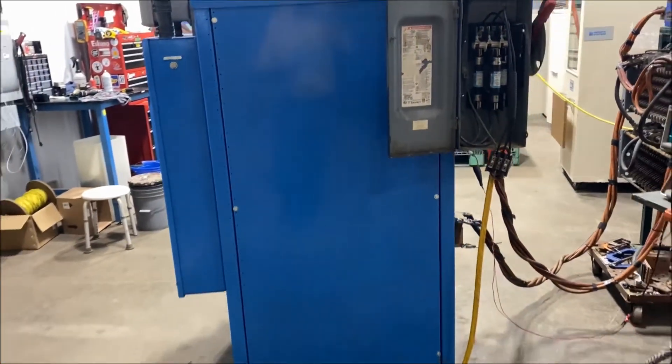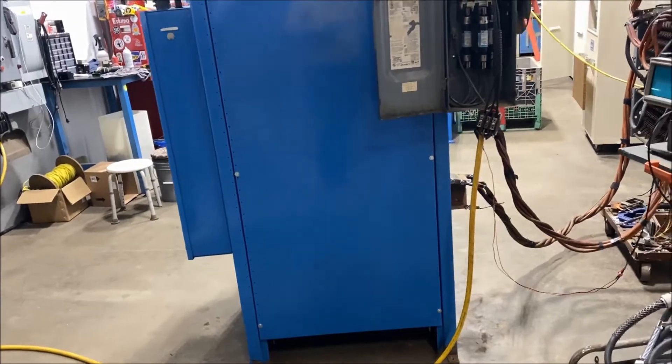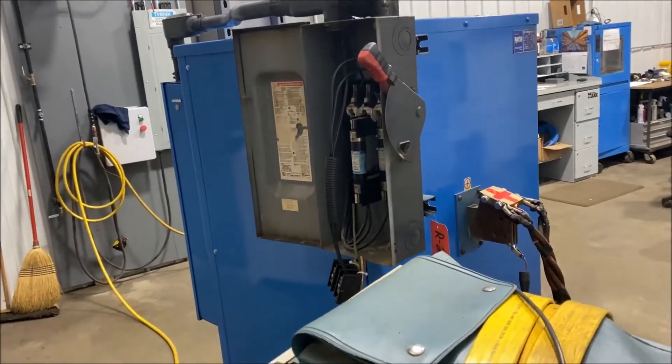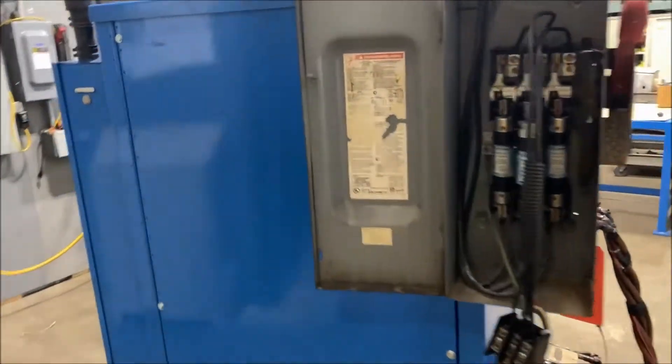Overall dimensions are 42 inches long by 35 inches wide by 65 inches high. It does include a PLC interface, and we'll turn it on here so you can see and hear it in operation.